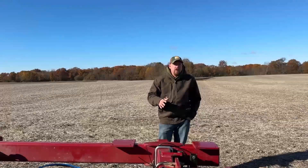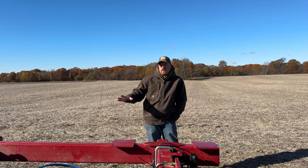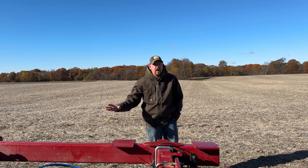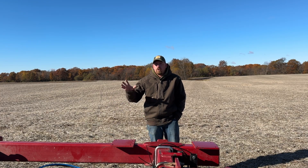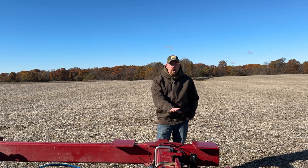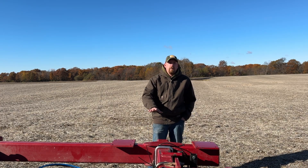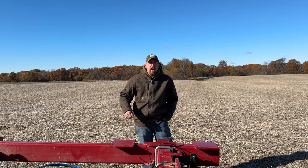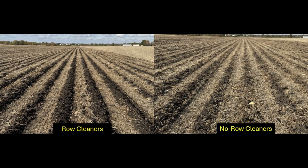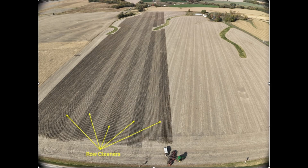It also gives me the ability to take an older machine like a Case 5310 — a very popular bar out there in the marketplace — and add row cleaners to that bar, making strips that are comparable to higher-end strip-till machines. In this trial we made those strips in the fall of 2024 and then planted directly on top of those strips in the spring of 2025.